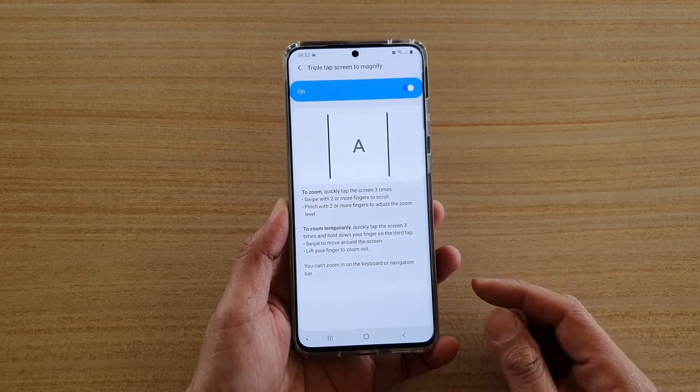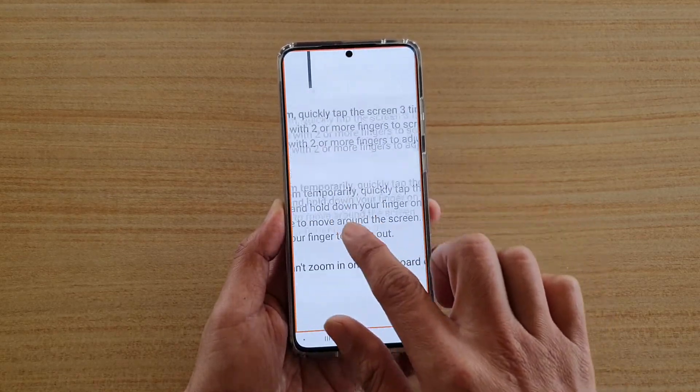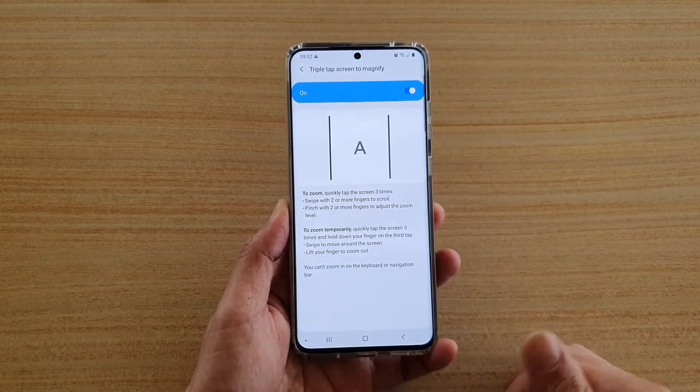To zoom temporarily, you can quickly tap on the screen three times and hold down your finger. So you do one, two, three, and then you can move around the screen while holding your finger.